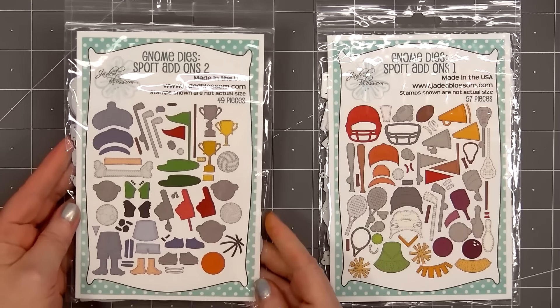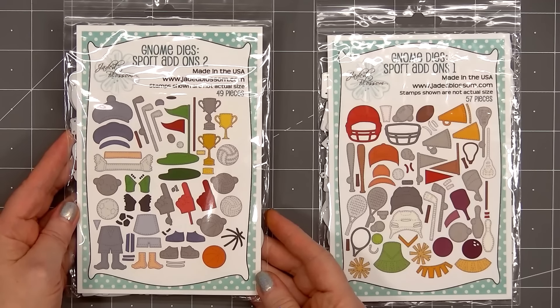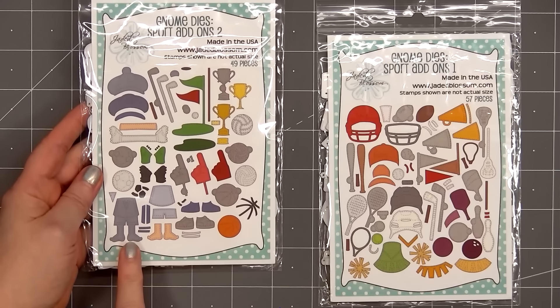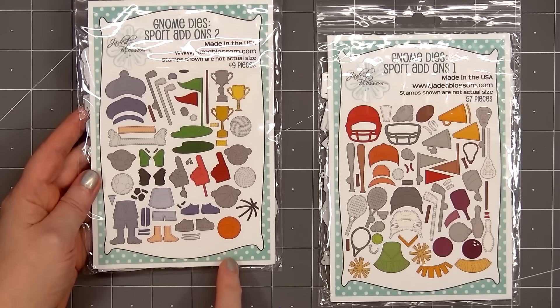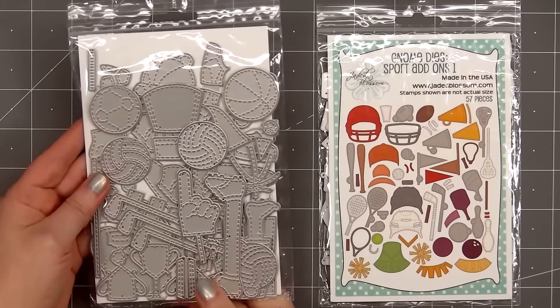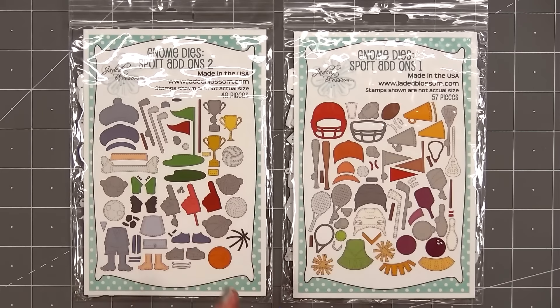Sport Add-On Set Number Two has golf, soccer, basketball, volleyball, and it has the trophy. It also has the partial body for the gnome that includes the shirt, shorts, and legs and feet. So now you can have the gnome standing up, and with the boy gnome we've never been able to add shorts or pants on them, so this is a really fun new option.